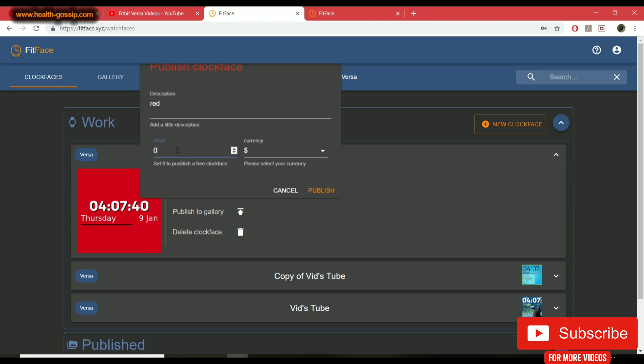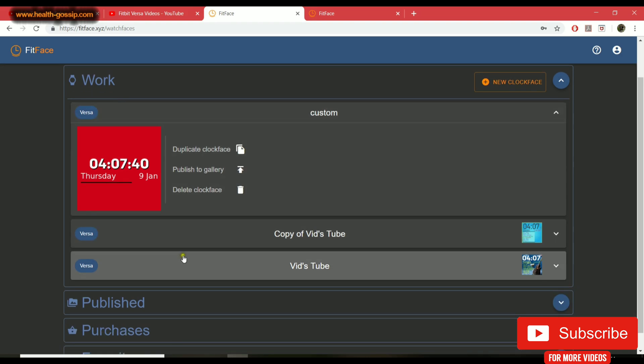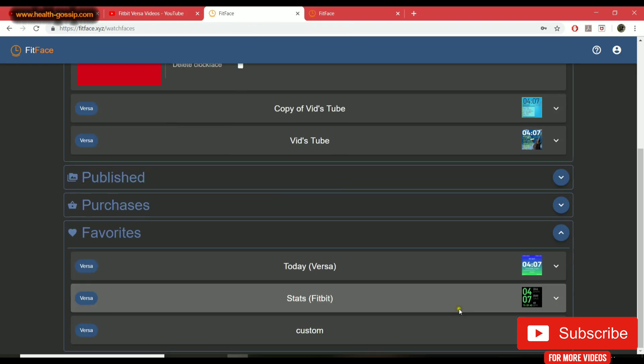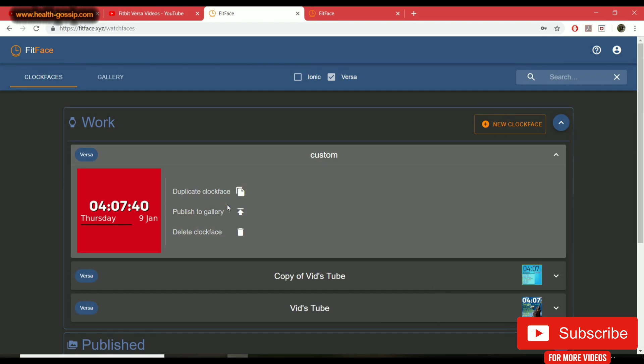Most Fitbit Versa apps and watch faces are under two dollars, so keep it realistic. I'll set it to zero cents for this case. You can change the currency — mine is in dollars. Once you hit publish it goes live. If you don't publish it, it'll be accessible in your 'My Designs' section. The favorites section is for ones you download from the gallery.